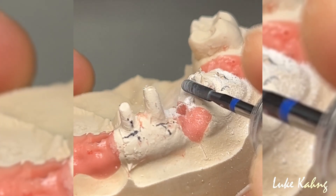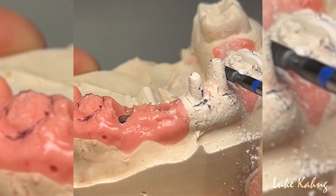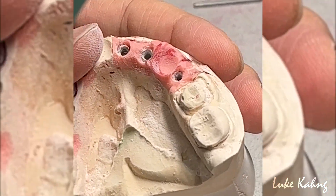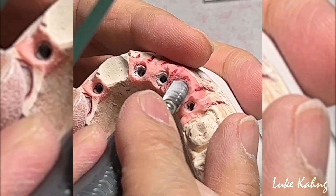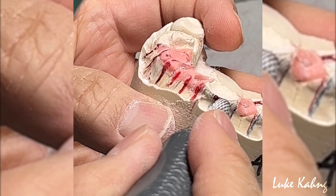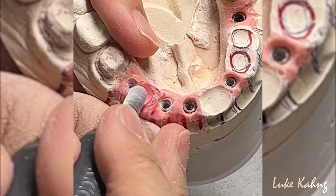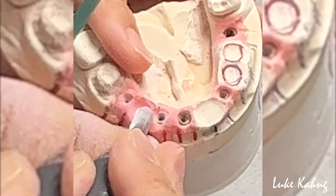It's very complicated cases. I'm trying to trim for my technician before we scan. So here is the guidance — I got the good convex shape. I had to match the same tissue line.